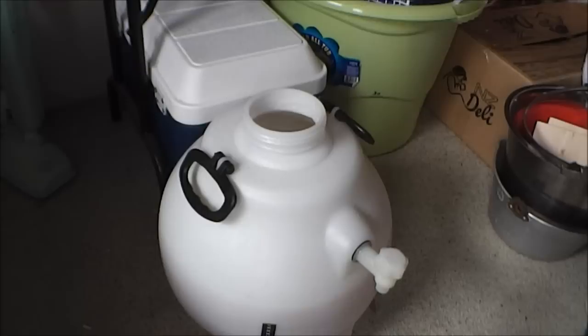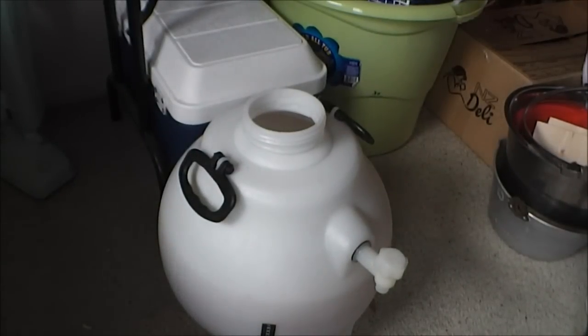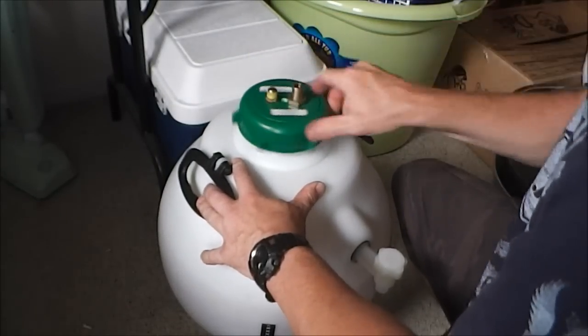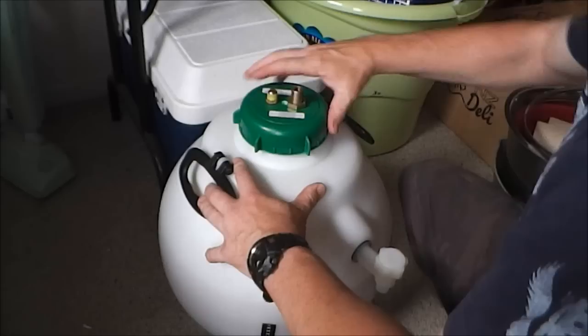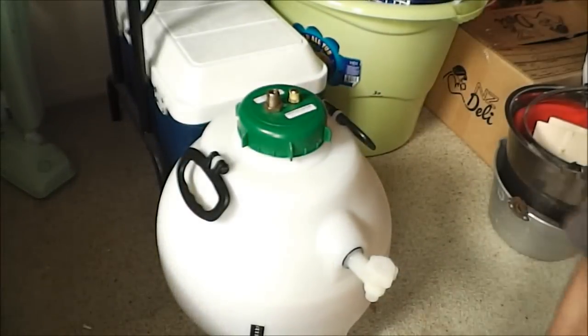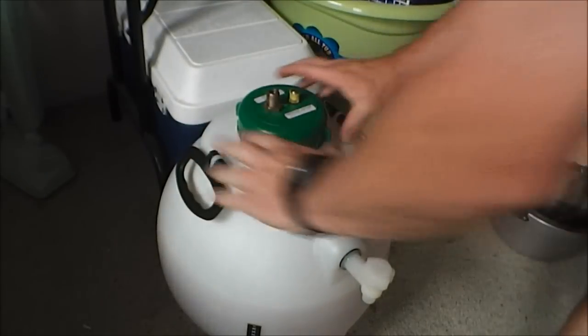Now the last step is to put the lid on. I'll tighten that up as much as I can. The tap is off, which is very important so the CO2 doesn't escape. The lid is done up as tight as possible.